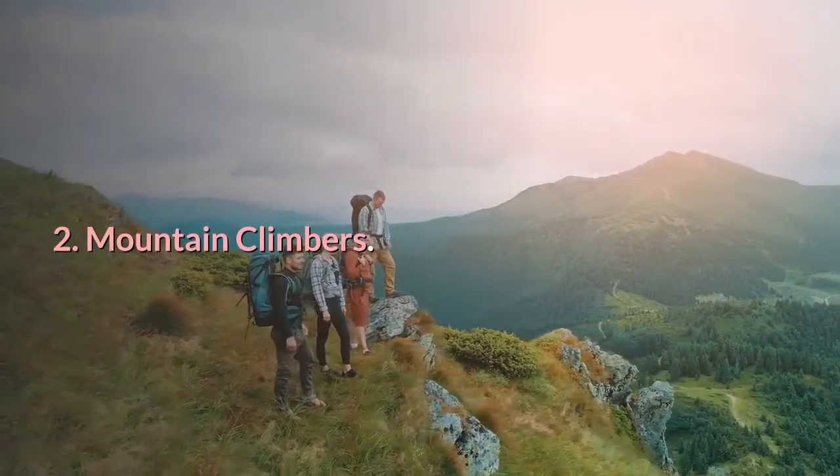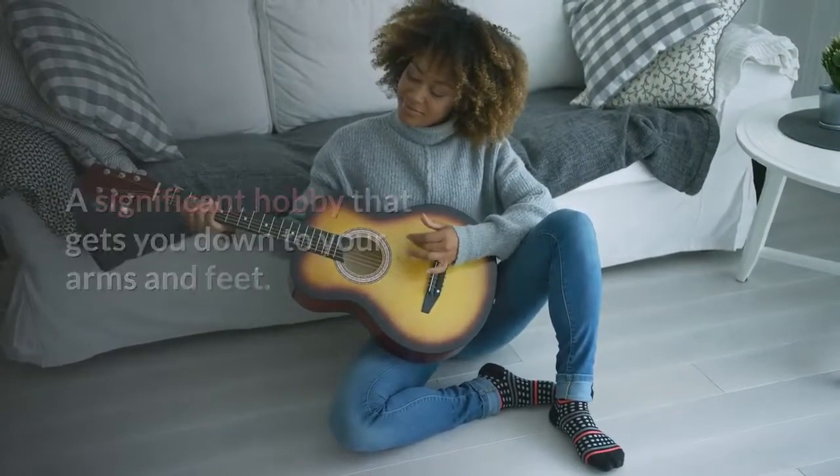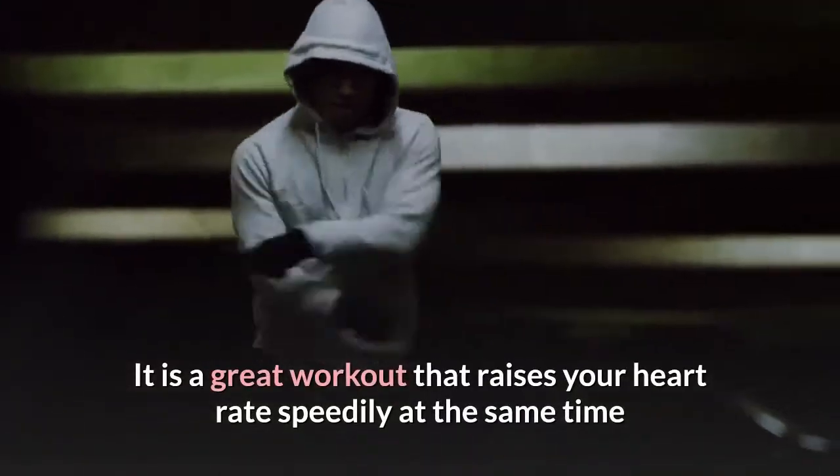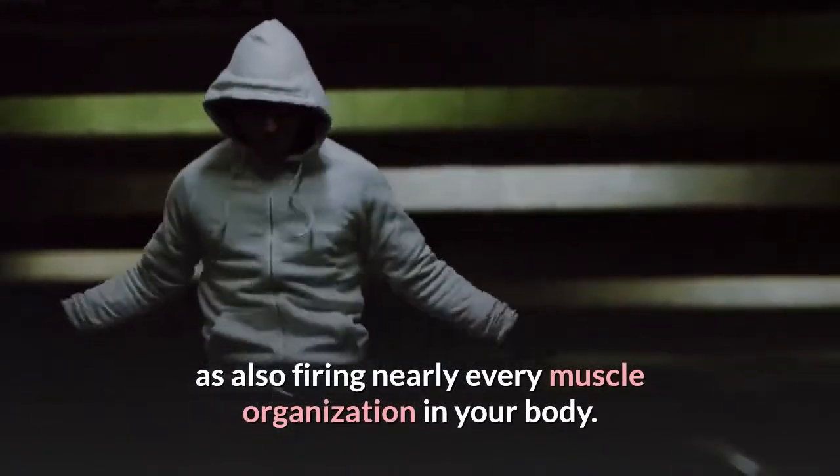2. Mountain climbers. A significant exercise that gets you down on your hands and feet. It is a great workout that raises your heart rate rapidly while also firing nearly every muscle group in your body.